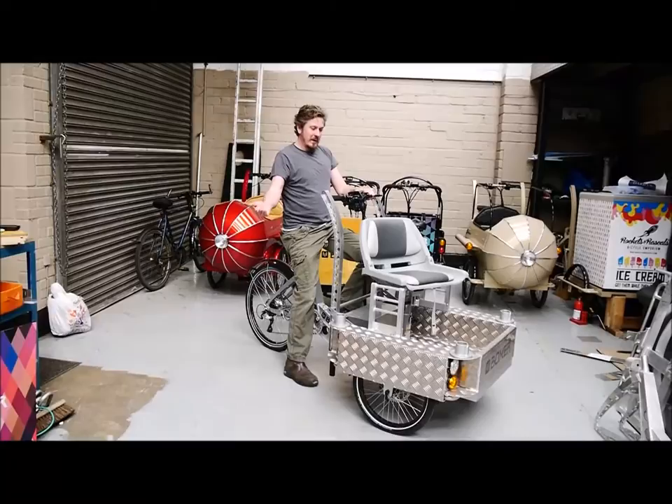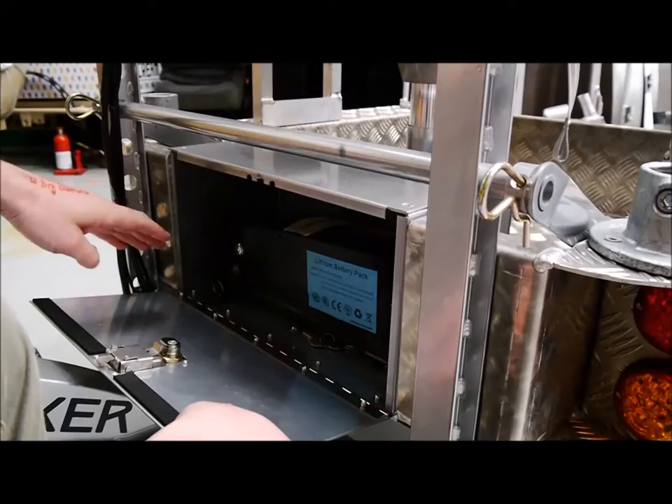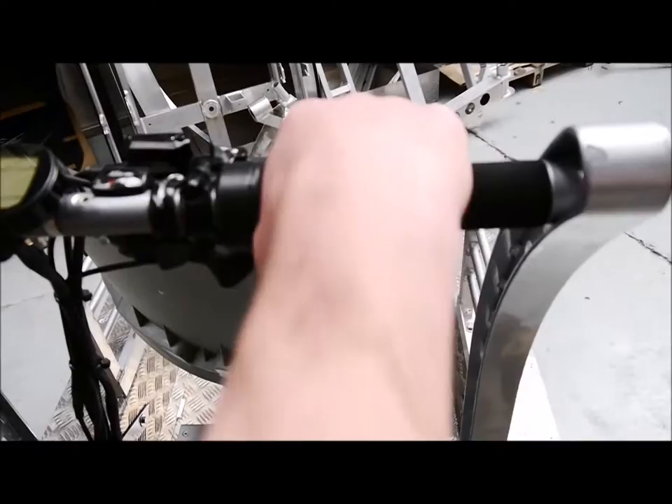It's got Kevlar puncture-proof tires by Schwalbe. Up here we've got the control cluster. The battery is on the side here — we've got a regular 13 amp 36-volt lithium battery. Coming up here, I think that one's actually dead, so I'll have to swap the battery over.